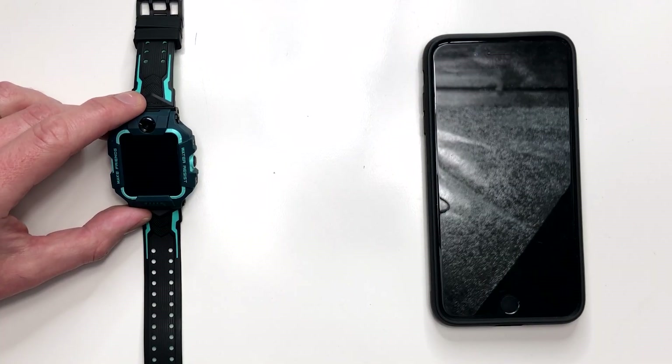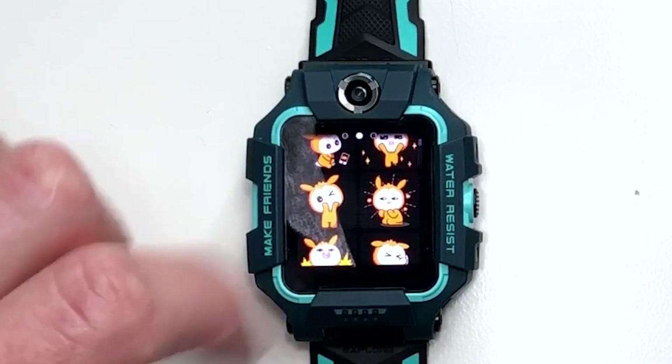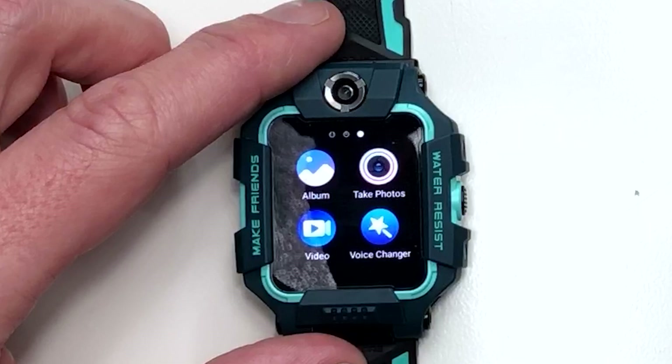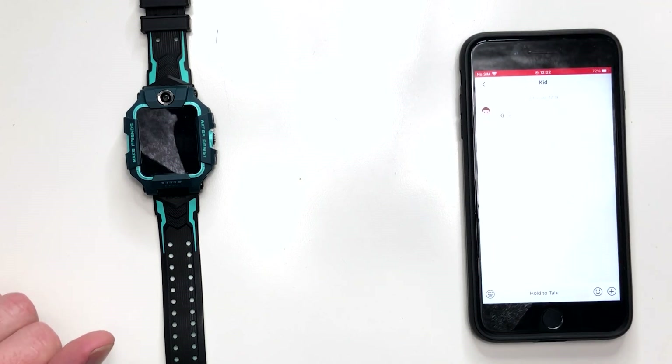Now let's try sending a chat message from the watch to the AIMU app installed on my phone. Selecting the chat app and clicking on 'Dad' — my phone number — we are met with an option to hold to talk so you can send a voice message. Scrolling across there are pre-installed pictures you can send, and further still you get your photo album plus options to take a photo, video, or use a voice changer. Testing the hold to talk option: 'Testing, testing, one two three.' Almost instantaneous — the message has been sent.